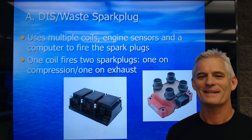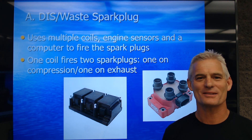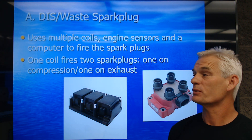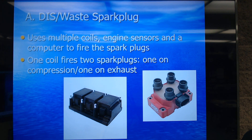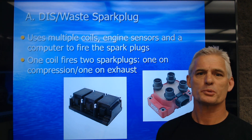This presentation on DIS and coil-on-plug. DIS stands for Distributorless Ignition System. Some companies will call it Direct Ignition System, or Waste Spark.